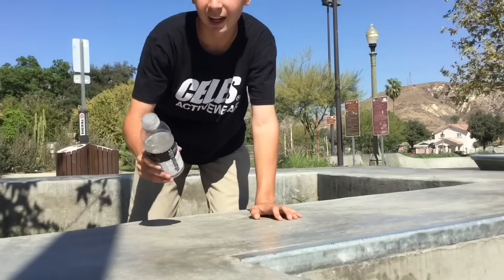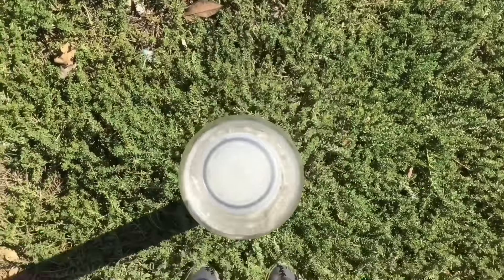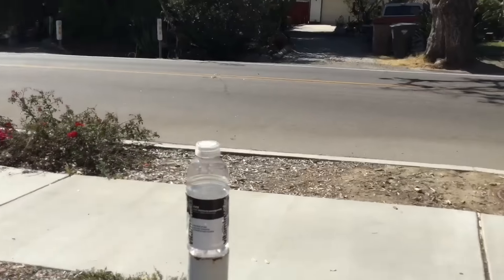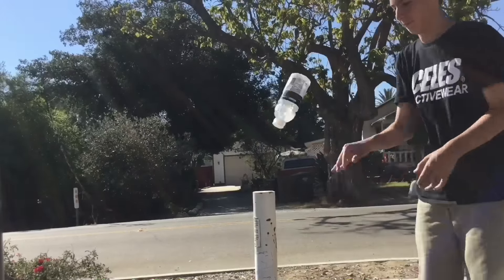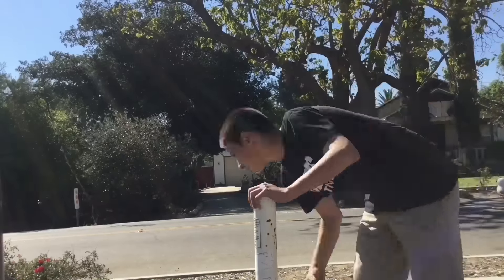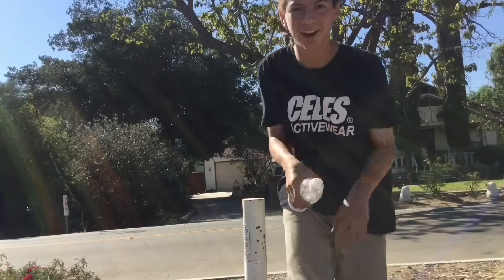Now that I did those two I'm gonna try it onto this pole. So this pole is pretty much the same width as the water bottle, and I'm gonna be flipping it from just right here and hoping to land it on top. I did that and I almost grabbed it — I would have been really mad at myself if I grabbed it — but I got it onto the next one.